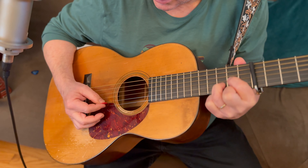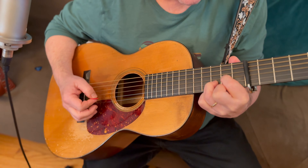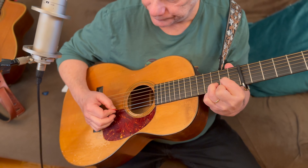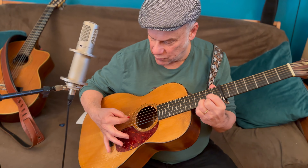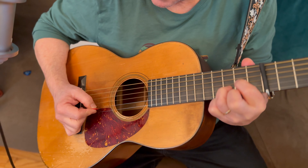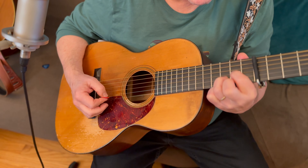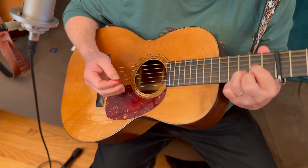The last note of that phrase is the third fret of the second string. Here's what we have so far. Then we strum our D chord again, strings four through one, then open first string, third fret second string. You can use these kinds of fragments in a lot of songs, or use them to make up some of your own things. Here's the whole first line.